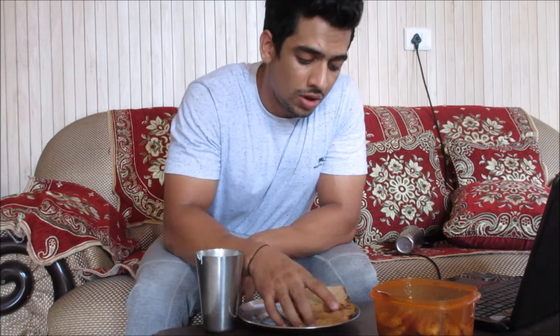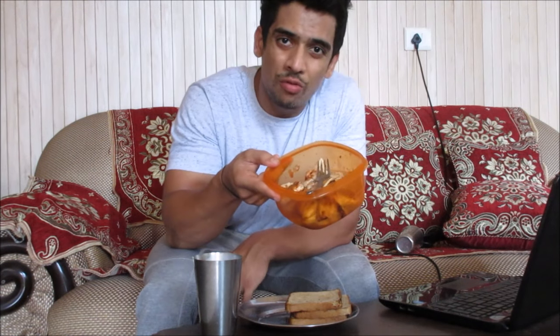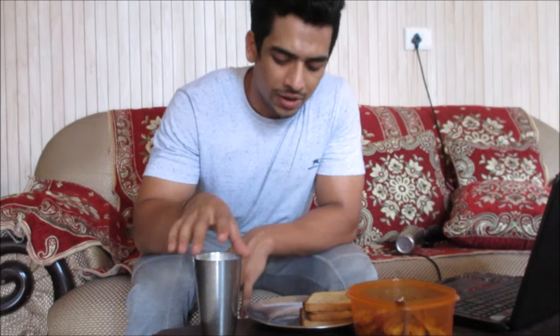For this next filmed meal, I'm going to have four pieces of brown bread, 350 grams of milk, and 400 grams of chicken that I've pan-fried with some masala. If you're wondering how I eat brown bread, I can guarantee that whether you agree or not, you've eaten bread like this at least once in your lifetime. I used to have brown bread like this as a kid and I still do.